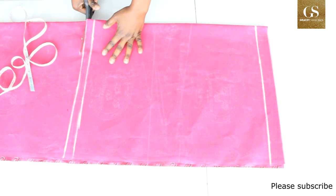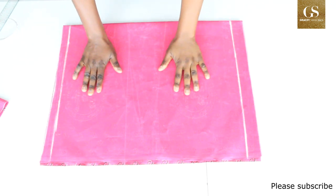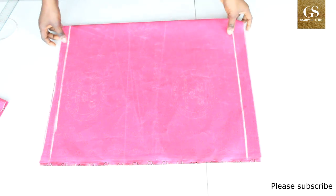Now I can cut this out. This is the main body of the dress — I'll put it aside and then we will cut the sleeve.